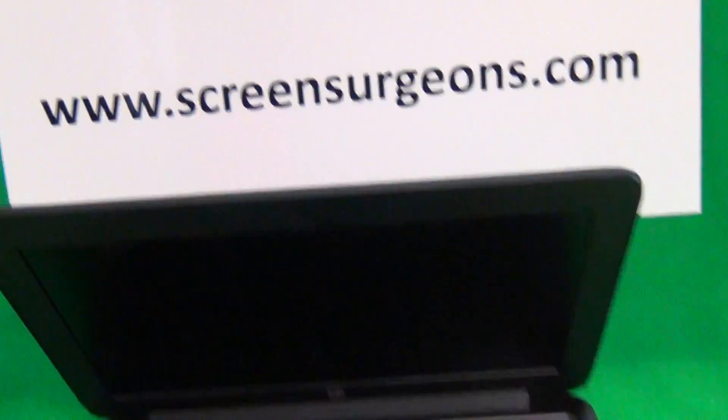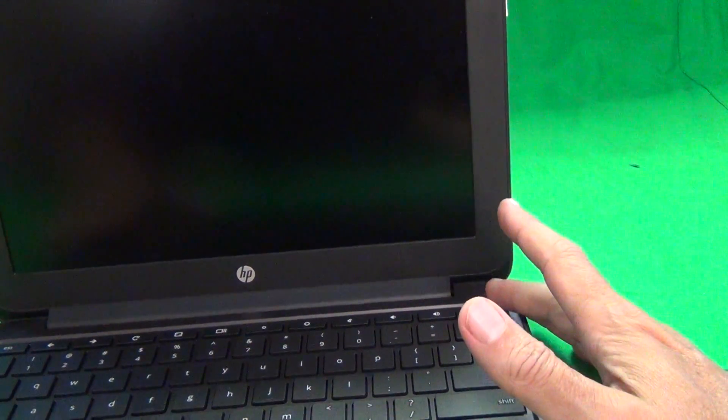The first thing we've got to do is make sure that the laptop is off. Chromebooks turn on and turn off when you close and open the lid, so make sure you press the power button or shut it down through the software.